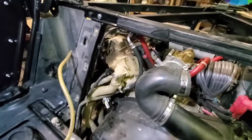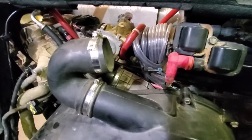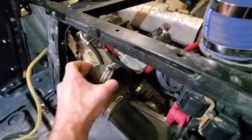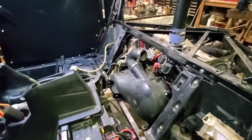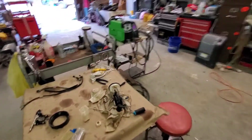Trying to get these bugs worked out and get a little footage for you. Before it all goes back together, I'll show you this quick and simple snorkel kit I did — I ended up redoing the snorkels over there, so we'll get into that.